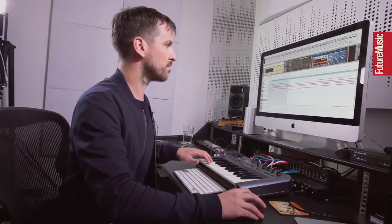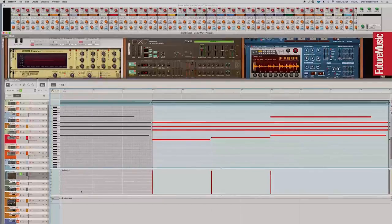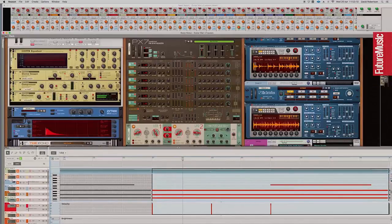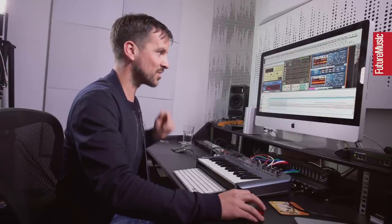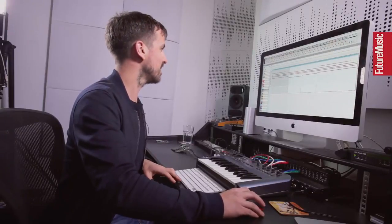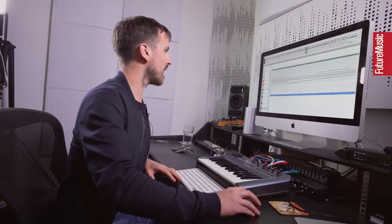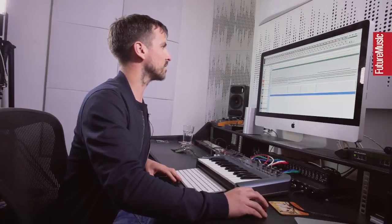It's basically some chords with a little bit of pitch manipulation when the notes start — they kind of pitch into each other. I don't actually know much about this synth and don't use it very often, but it is the basis of this track. Then I added a pad sound on top.